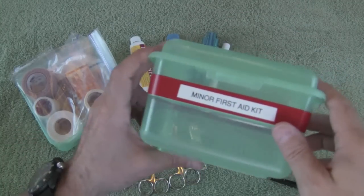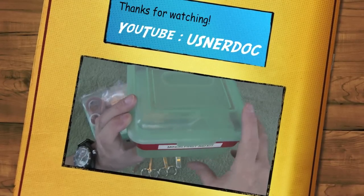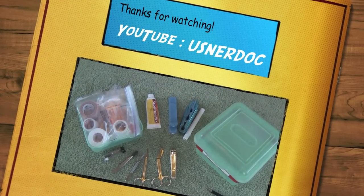Part one complete. That is the minor first aid kit for home. This sits in our kitchen cupboard, quick to grab, and gives you a lot of capabilities for dealing with routine injuries.